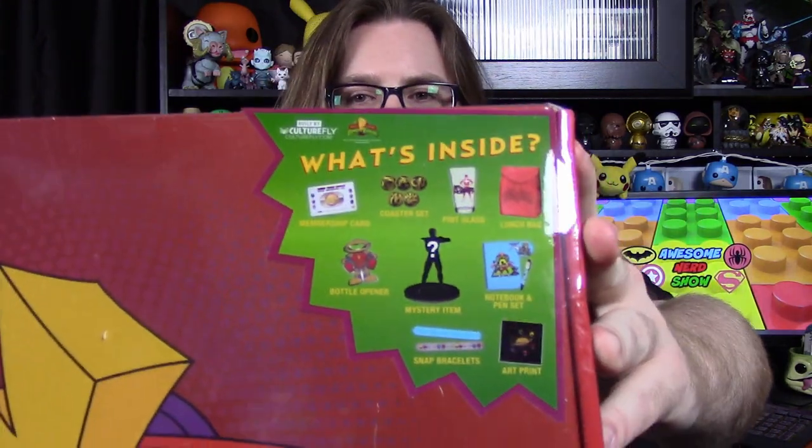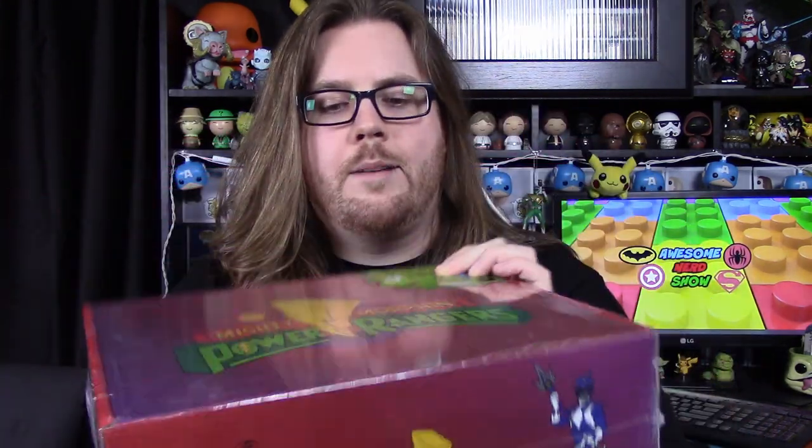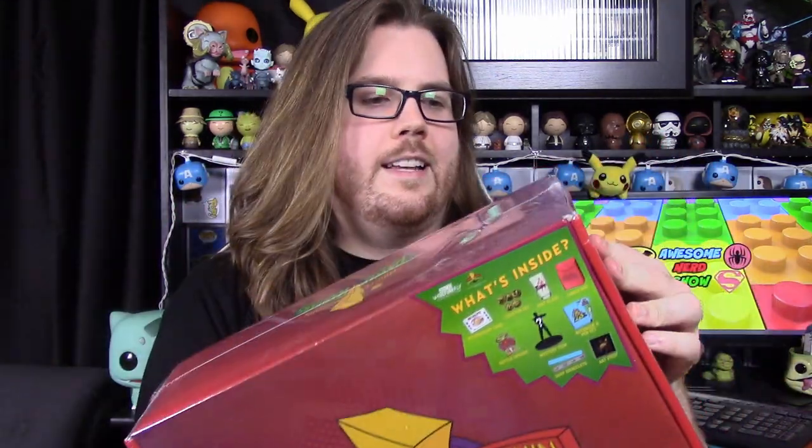Unfortunately, it's not really a mystery because it shows most of the items you get right up at the top. But we'll still open it and take a look. The box is cool — it has the Mighty Morphin Power Rangers on top, and on the sides it's got all the Rangers. So let's go ahead and get into it.